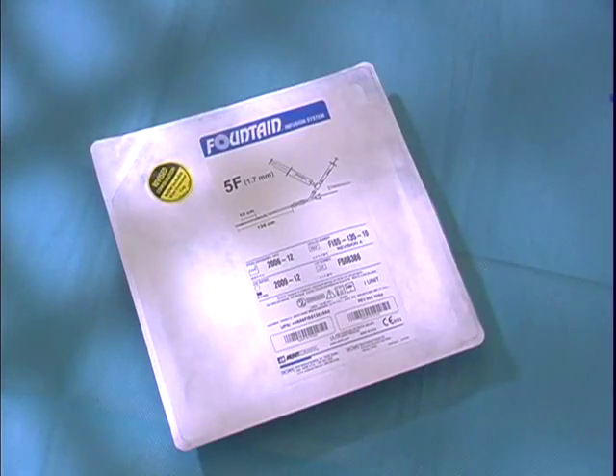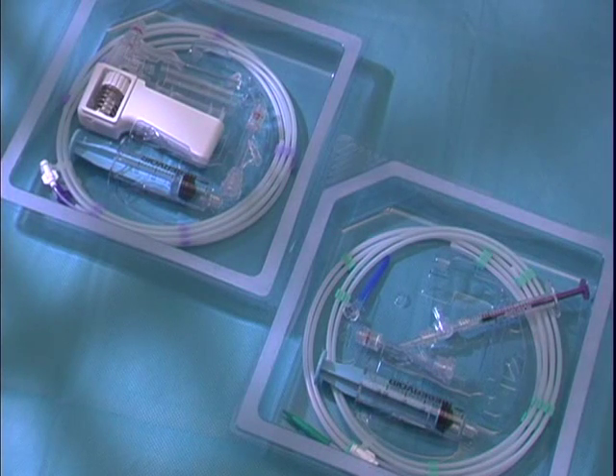The setup and use of the Fountain system is straightforward and very simple to do. Both the 4 French and 5 French Fountain catheters can be placed over a standard 0.035 diagnostic guide wire when placing the catheter within the patient's vasculature system.